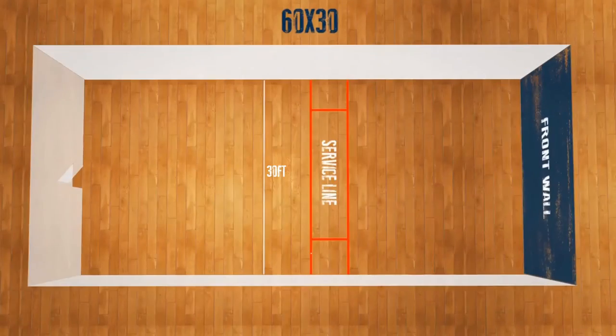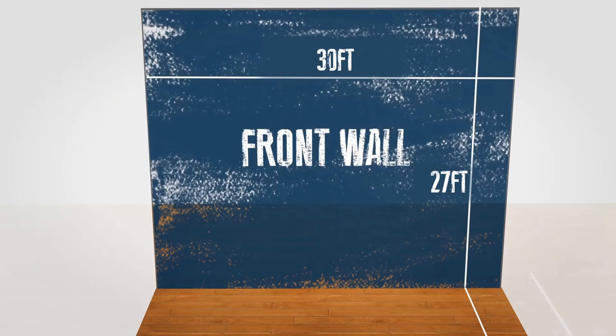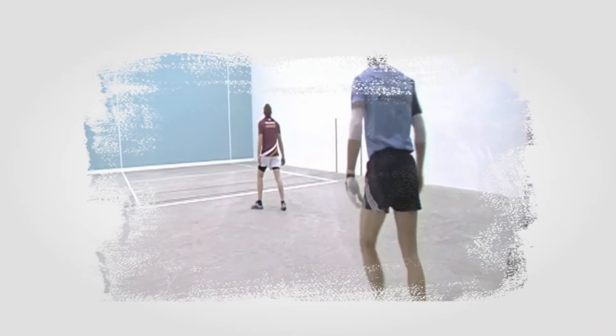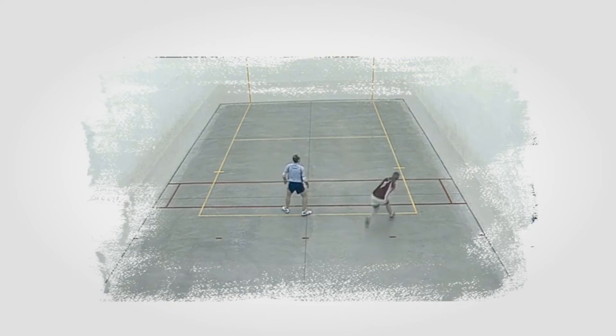60 by 30, or big alley, is also played in a four-wall court. It is much bigger than a 40 by 20 court and has a cement floor. This game is only played in Ireland.